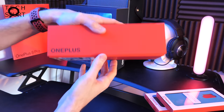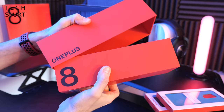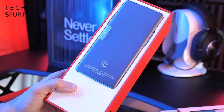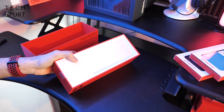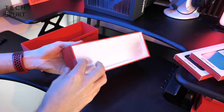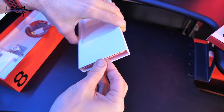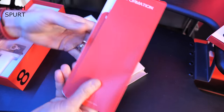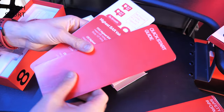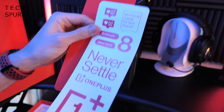The OnePlus 8 Pro comes sheathed in a mighty red box, just like the standard OnePlus 8 and of course the OnePlus 7T before it. So there's the actual OnePlus smartphone — let's just set that aside for now and check out what is in the rest of the box. Spoiler alert, I've already unboxed the standard OnePlus 8 so I already know what's going to be packed in here: boring safety information, quick start guide, a whole heap of OnePlus stickers.